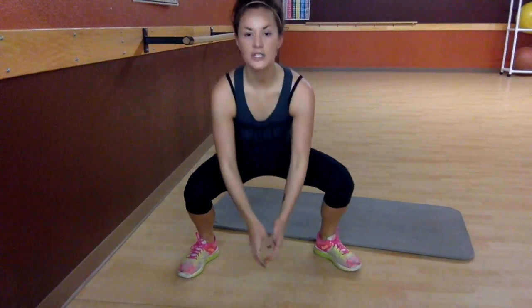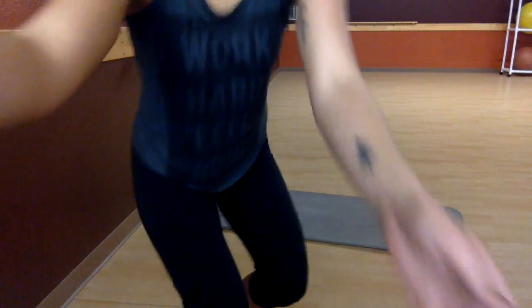The second one is wide squat pulses. You're going to be in a wide squat, like a sumo squat, and you're going to just pulse low like this. You're never actually going all the way up — just like this.